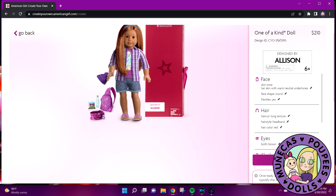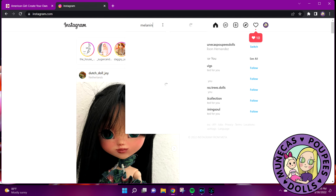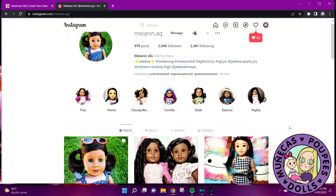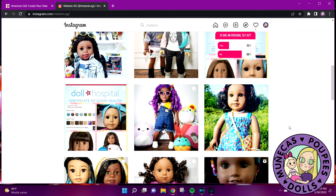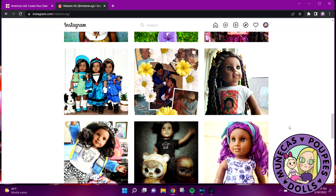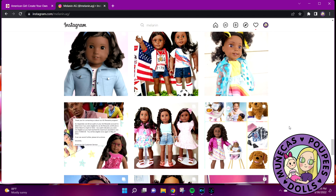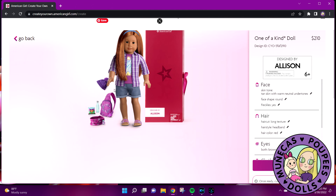If you've ever designed a doll before, let me know in the comments below. I follow an Instagram account — Melanin AG — and she has some of the most amazing Create Your Own dolls. She was the one who actually inspired me to create my own doll. I love her Create Your Own dolls — she's done a lot of them and they are so beautiful. She also writes amazing backstories for her dolls, so I just wanted to point out her Instagram account so you guys can follow her for inspiration.